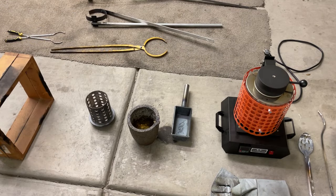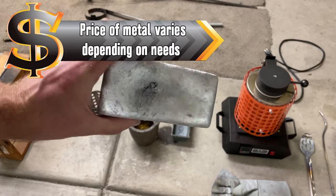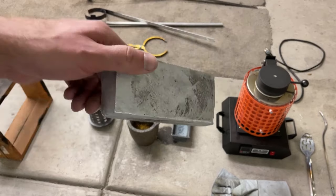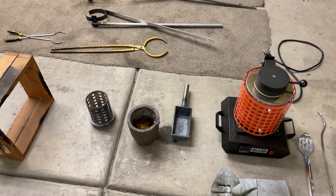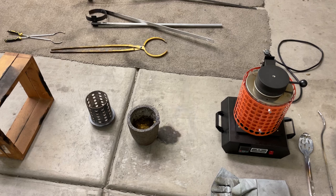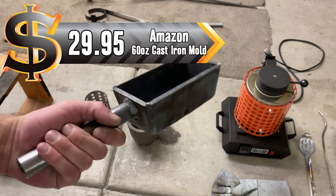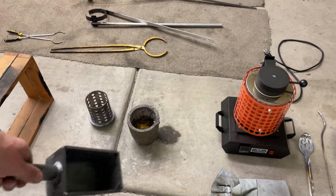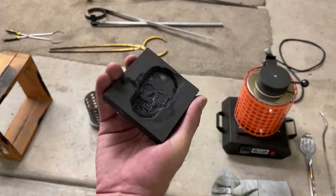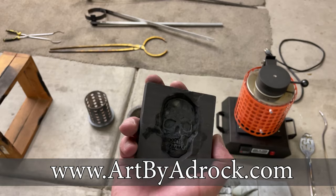Once you have the furnace and the crucible, what else do you need? Metal. Obviously you're not going to be melting anything if you don't have a source of metal. You can use cans, old car parts, basically anything you can find. So you obviously need metal to melt. Okay, you have the metal, you have the furnace, you have the crucible - what else do you need? Well, you need something to pour the metal into, like a mold. You can use graphite molds available on my website, or basically anything you can pour the metal into. You can use sand, you can use a mold - there's a ton of different things.